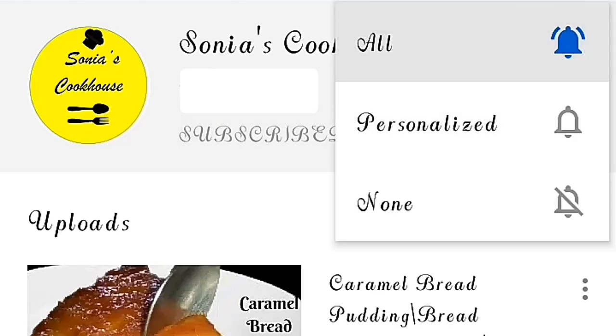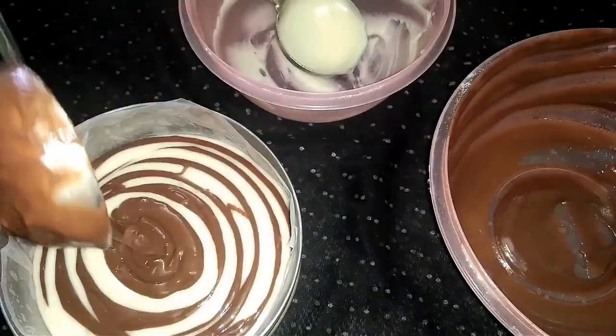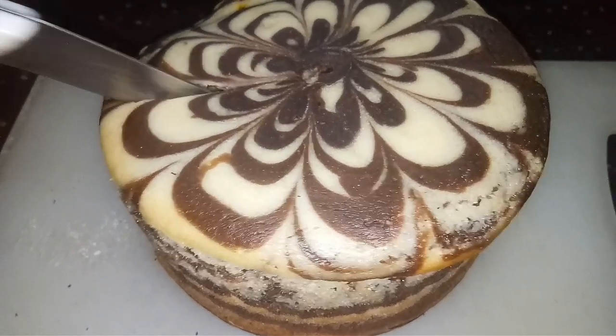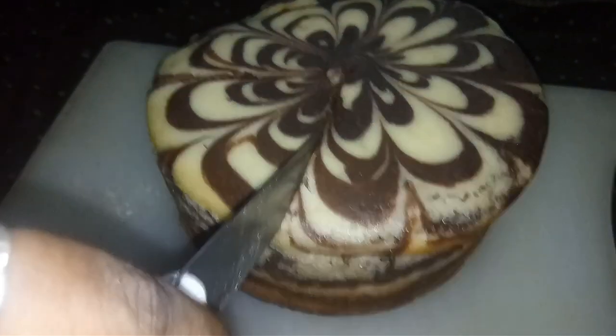Hi guys, welcome to Sonia's Cookhouse. Today's recipe is a marble cake — this is a zebra cake or black and white cake. This is a perfect snack dish and it is so delicious.